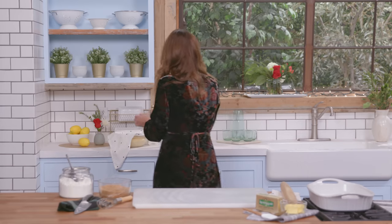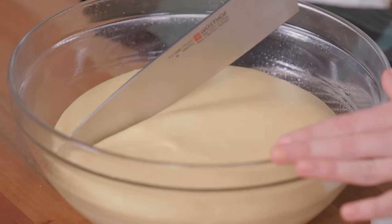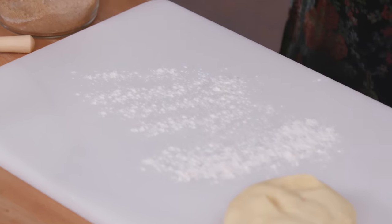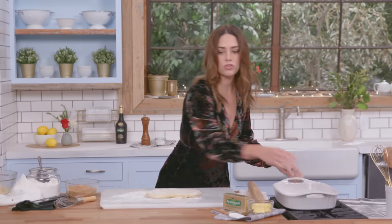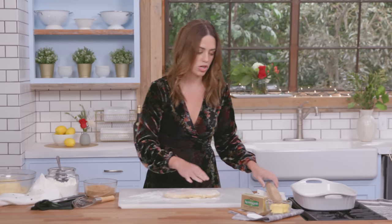I'm gonna get my dough. It took a nap for an hour and a half and it looks gorgeous. I'm gonna cut it in half — flour on the surface so it doesn't stick. You want to roll this out about the size of the pan you're using. I'm using a 9 by 13, but just whatever pan you use, kind of use that as your guide for how big to roll out your dough.